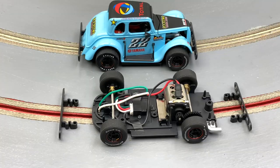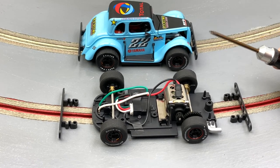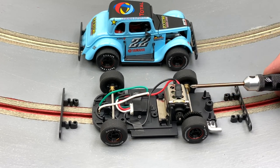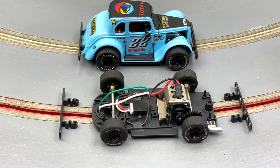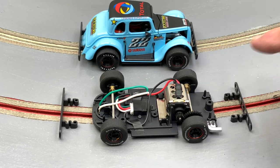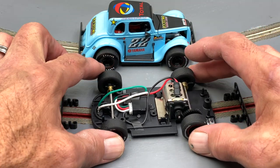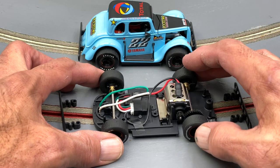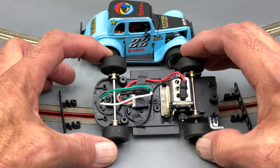Under the hood, we have the standard Pioneer Typhoon motor rated at 18,000 RPM. I've bench tested this motor — it goes around 18,700 to 18,800 RPM and just gets faster with break-in. Gears are 12 to 33. We have a really good strong bar magnet here that'll help keep this little rascal pinned down pretty well. It's digital ready — you can see the digital plug in the door. We have brass bushings front and rear.